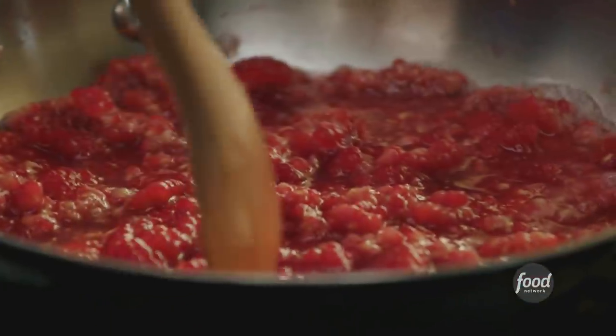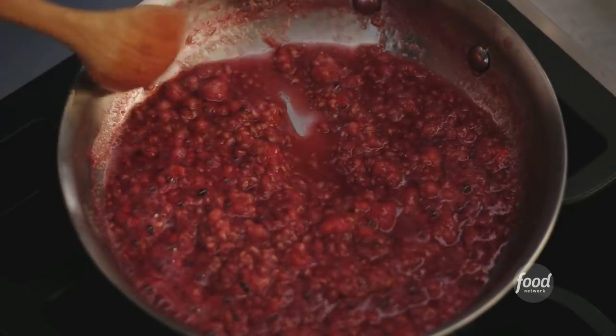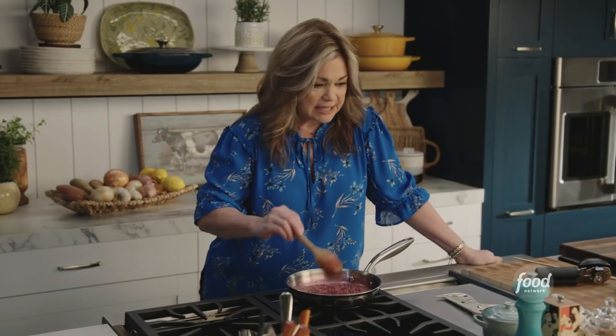We don't want any seeds in our raspberry swirl, so what we're gonna do is, once this comes to a really beautiful, thick sauce, we're gonna put it through a strainer and get all the seeds out. This looks really nice — you can smell all that raspberry intense smell.